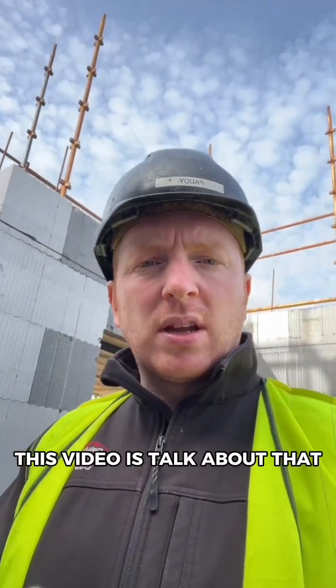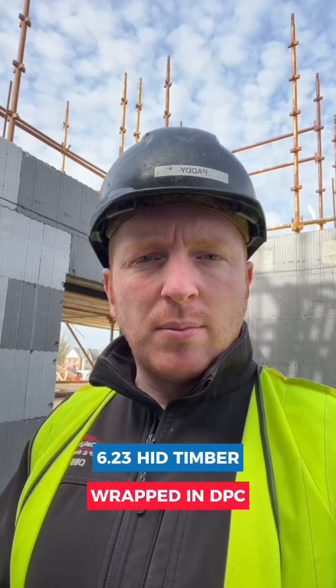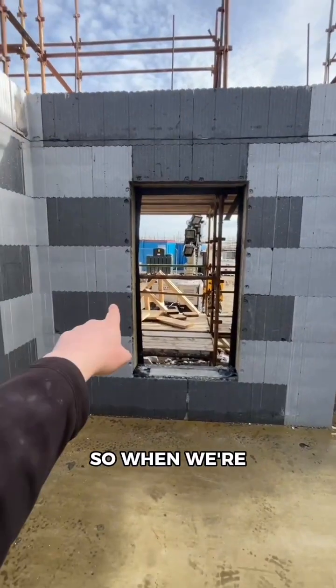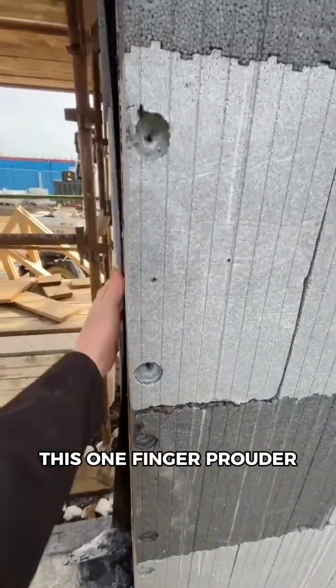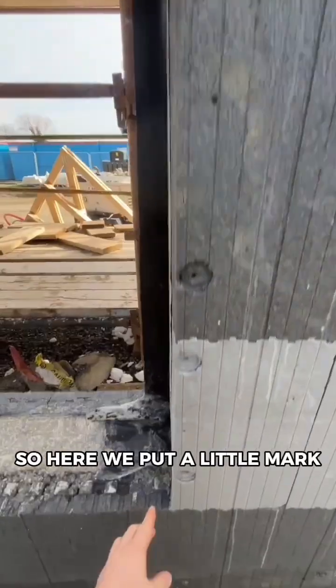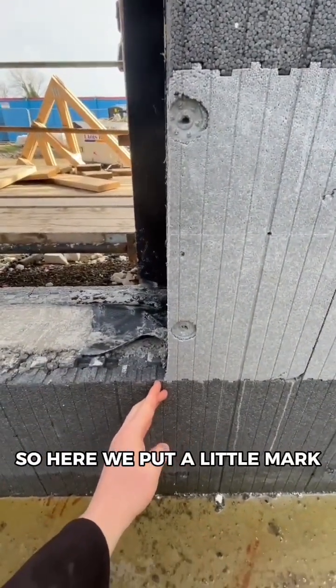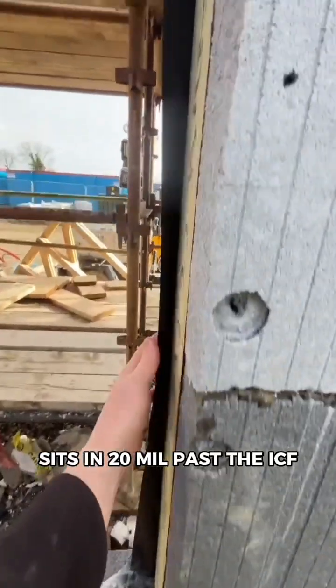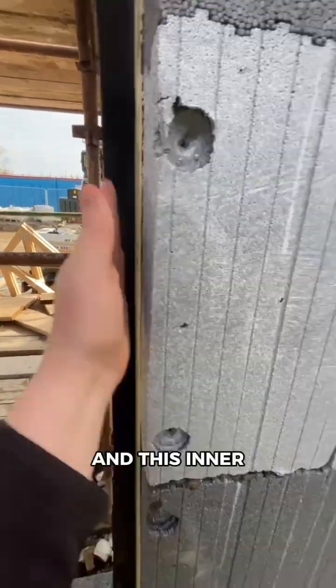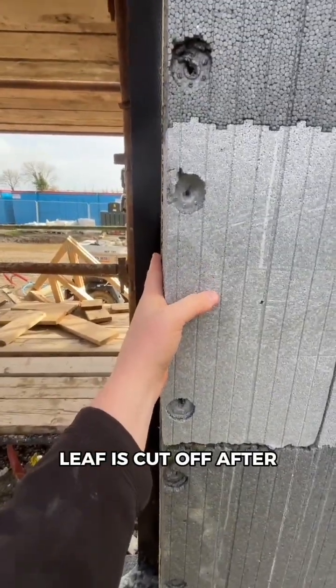This video is to talk about the 6x2 treated timber wrapped in DPC. So when we're setting out the ICF block, we always leave this one finger prouder. We put a little mark and this is where the reveal then sits, 20mm past the ICF, and this inner leaf is cut off after.